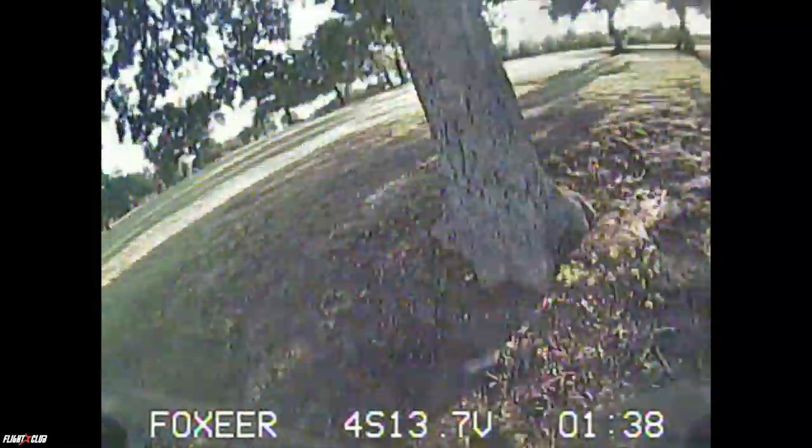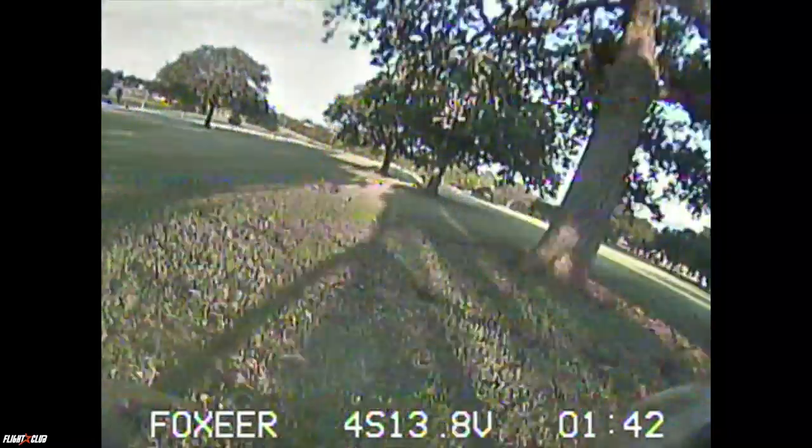Since we're on the topic of KVs, I also tested the 2722 KV motors, but they just weren't as efficient. We were getting about three minutes of flight time on his runs on a 1300, and I was getting two and a half minutes. So efficiency was a little bit better on the lighter build.